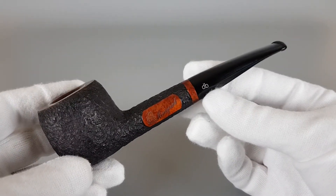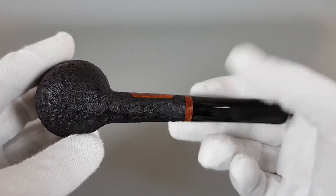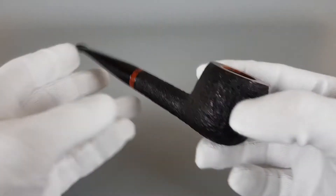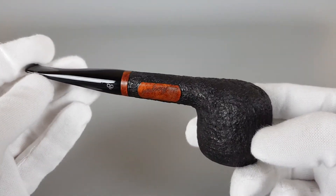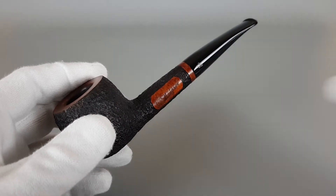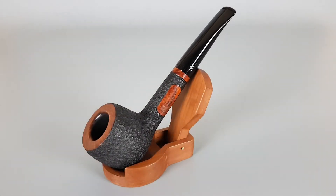Overall it's a very nice looking pipe, quite elegant and interesting in shape. As you can see it's in great condition except for that minor burn. And that's all for this presentation — thank you all for watching and see you in the next one.